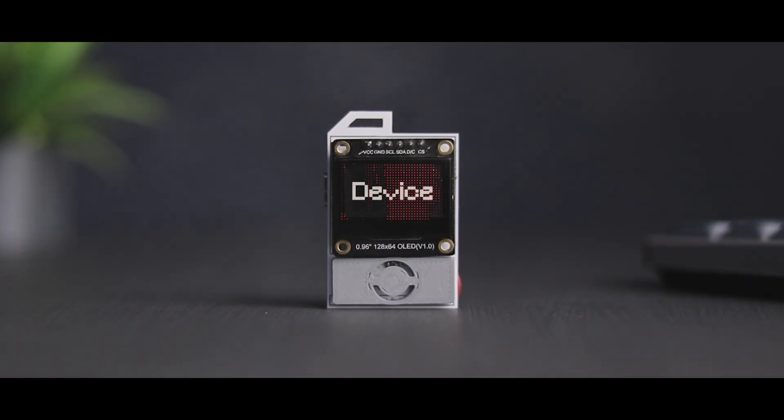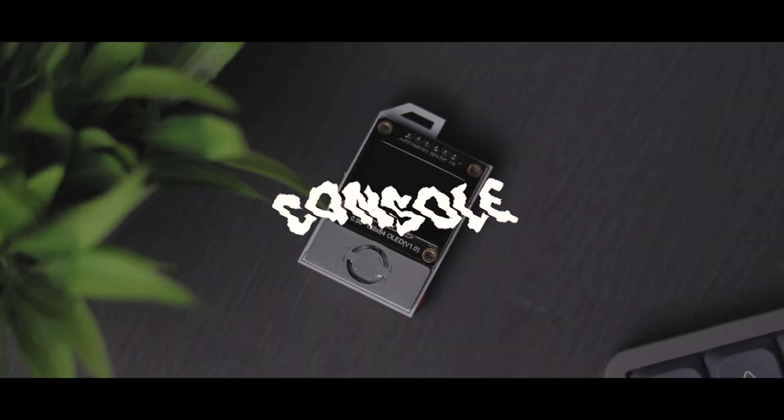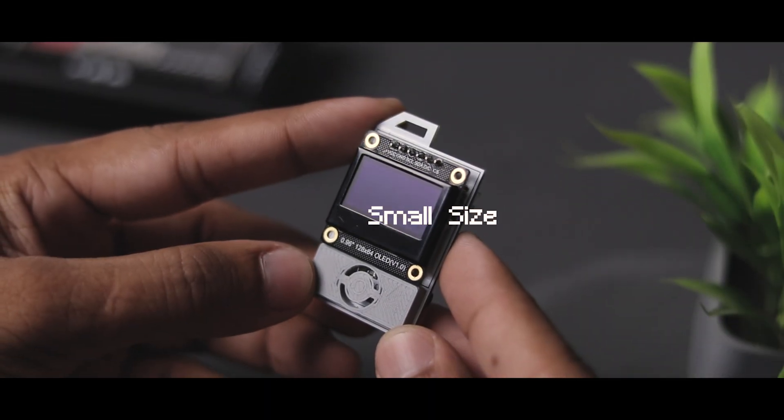Meet my new DIY fidget device. It's a tiny gaming console. You can carry it anywhere because of its small size.